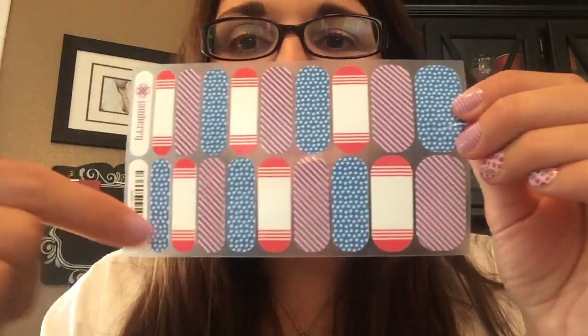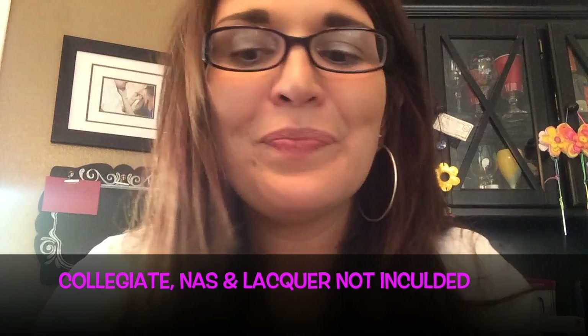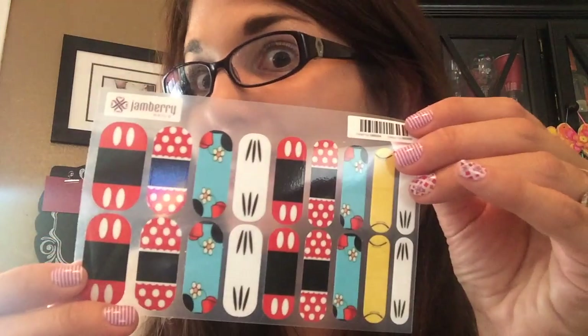Along with our regular sheets, this is how normal sheets come — all one design. There are some that have multiple designs, which is really cool. Those are $15 a piece, and you can buy three and get one free, which is awesome. We also have a nail art studio where you can design your own nail wraps — perfect if you're going to Disneyland or want something custom!